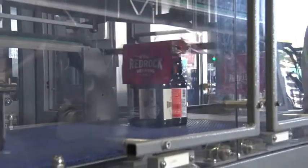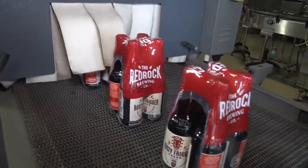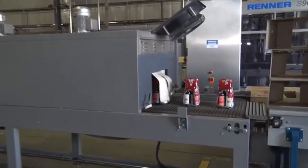One form of packaging is shrink wrapping. This is when a certain number of bottles are tightly wrapped together in strong plastic. The packaging machine minder carefully threads the specially printed plastic into the machine.